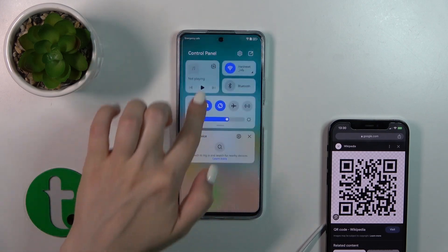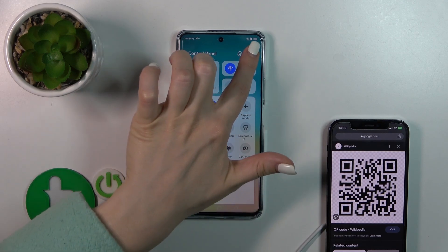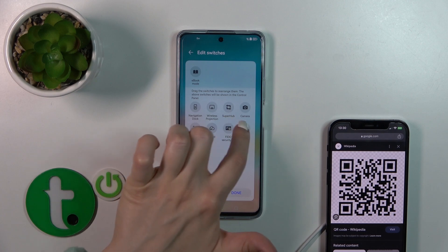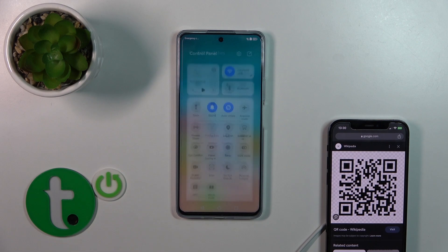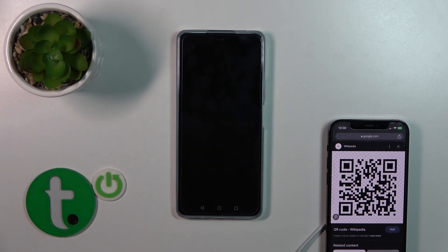First, open the control panel and find the scan icon. If you don't see this icon, click the edit one, tap to edit switches, and find the scan option. Hold it, drag it to the top section, then tap Done to save your panel. After that, just tap the scan icon.